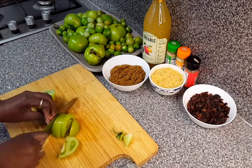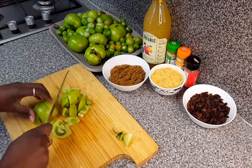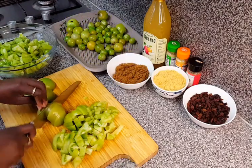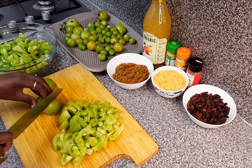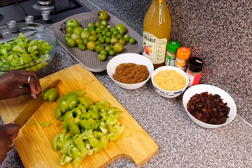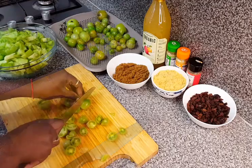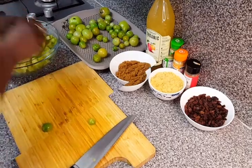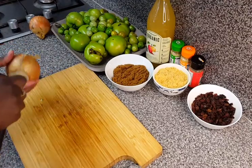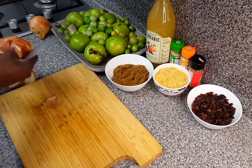As you can see I have a lot of tomatoes to chop, so I will be doing this as fast as I can. Now with the tomatoes done, I start getting the onions ready and I start by peeling off the onions so I can chop them up as well.